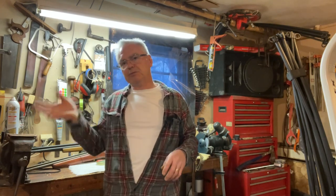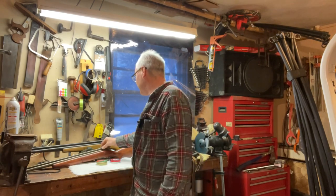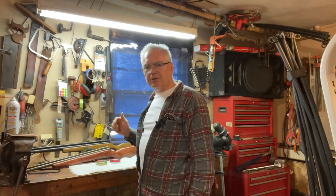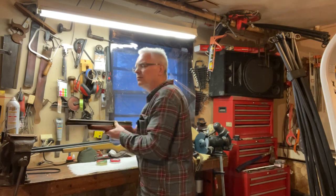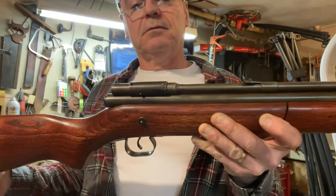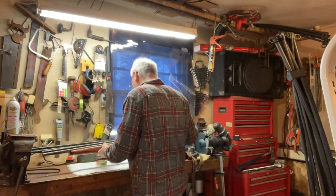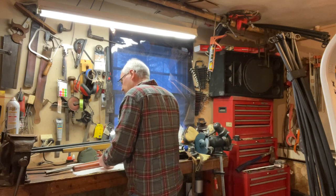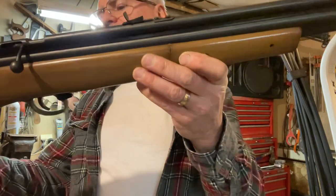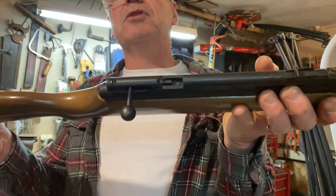The 1400 is the model that superseded the 140. The really the only difference I can see is a little bit plainer in the stock, and instead of having just a little piece of metal wrapped around that you twist to open the bolt, it actually has a little bolt handle. So here we can see the 140 has this little flip-open bolt breech cover. The 1400 has the bolt that you open up, drop your pellet in, and then close it down.